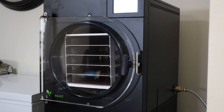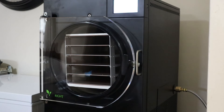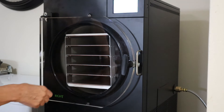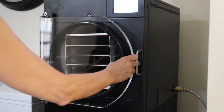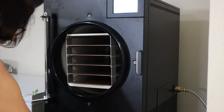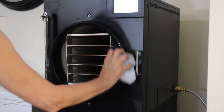We've waited our full 15 minutes and the unit is informing me to close the drain valve and load the trays into the freeze-dryer. So first the drain valve, and I'm just going to make sure that this is wiped clean before we proceed.